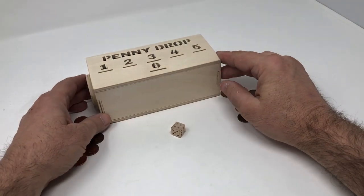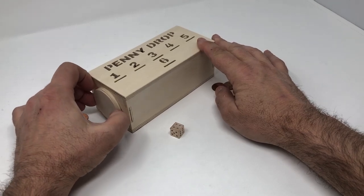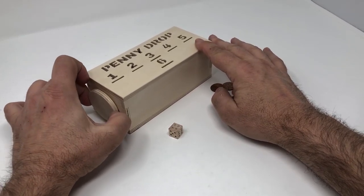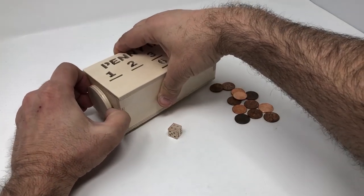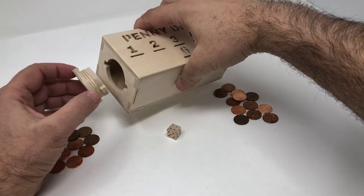Before we start, Penny Drop is played on a box. This box has a lid on the end that you can turn and remove, and that's where you can store the die and the pennies.